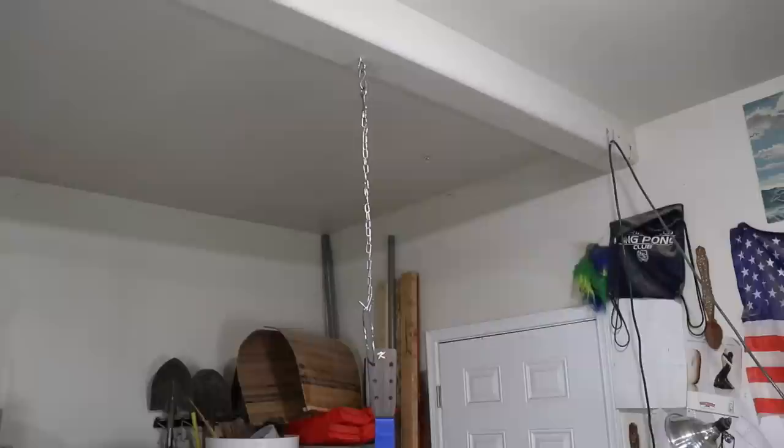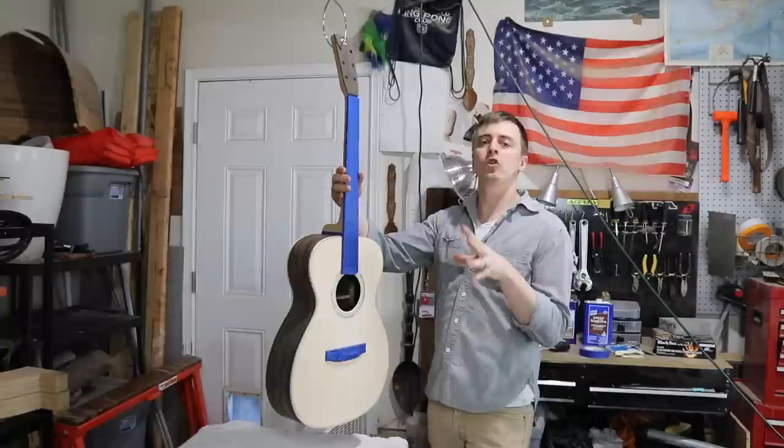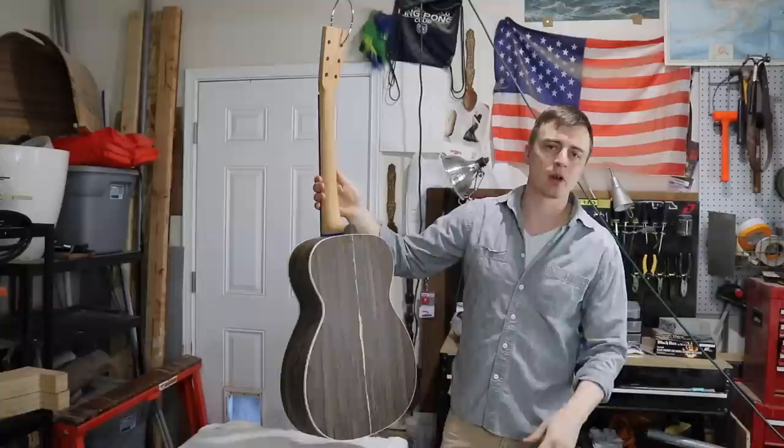I also cleaned my whole shop this morning one more time just to reduce the dust. I'll be hanging my guitar from the ceiling when I'm applying the coat so it doesn't have to rest on anything. I just put a coat hanger through one of the tuner machine holes and hang it from a chain. I hold it by the neck when applying the coats and then finish with the neck shaft while supporting it by the taped fretboard. It's kind of a three-part process, so I'm going to break the rest of this video down into sections.